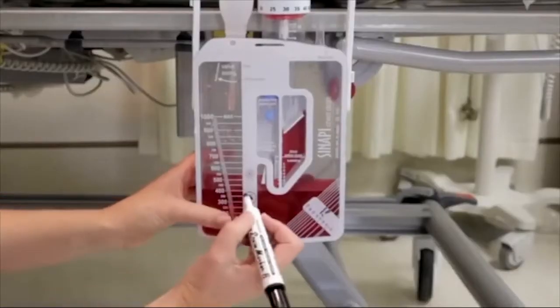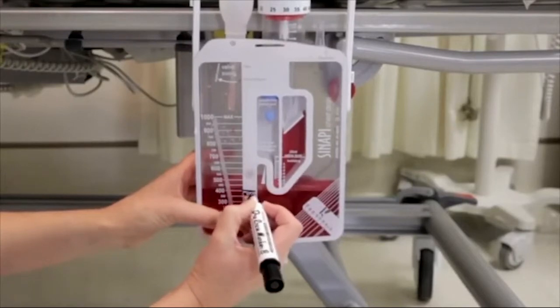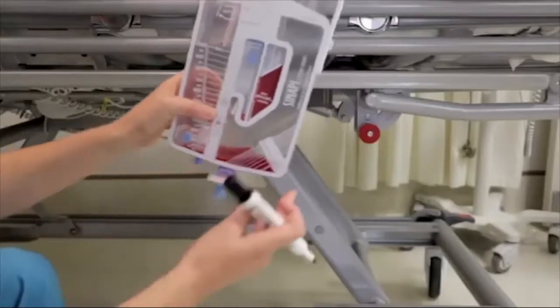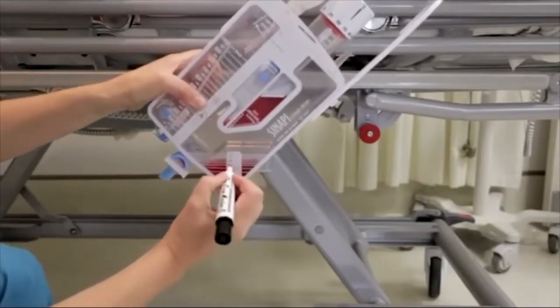Regularly monitor and record chest drainage volumes. Make use of the writable surface on the rigid container to mark hourly drainage levels. To accurately record small drainage volumes, the device can be turned sideways.